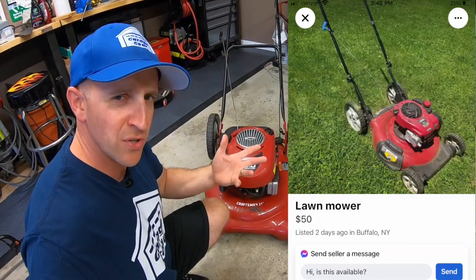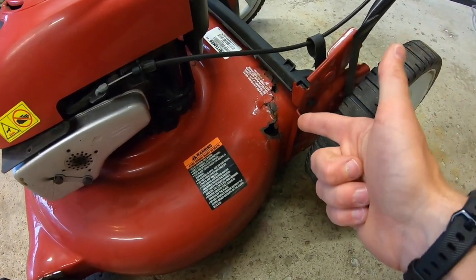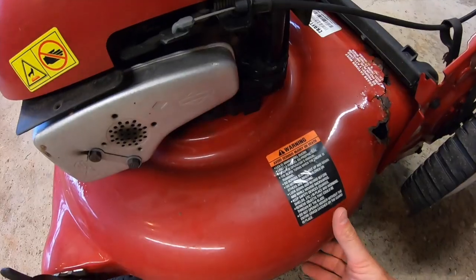Similar mowers like this usually go for about $50 to $75 in my local area. But this one has a hole in the deck — pretty significant one too. Check this out.